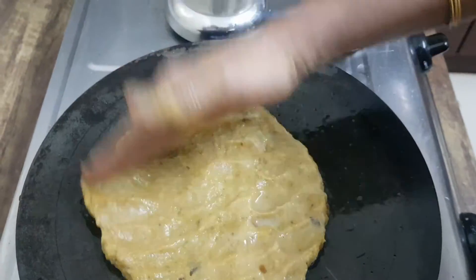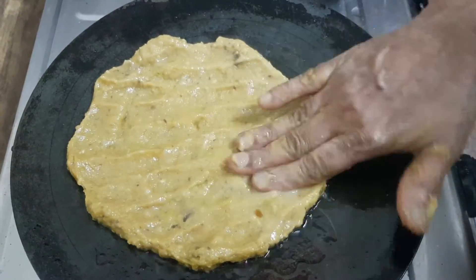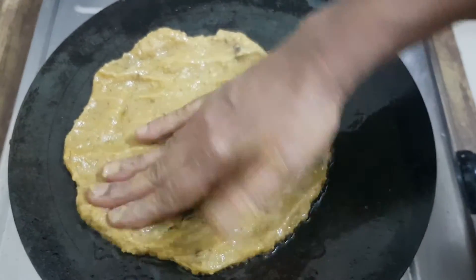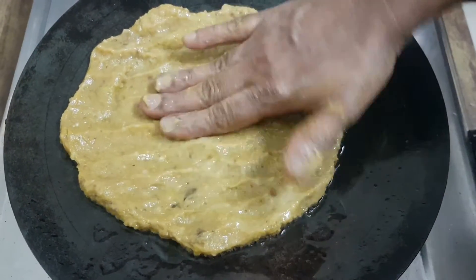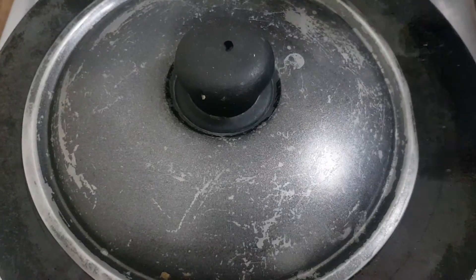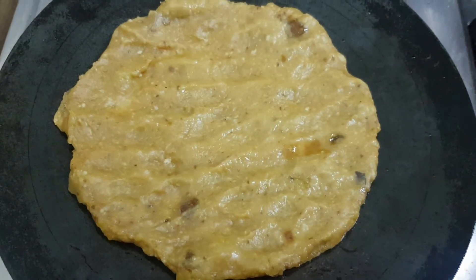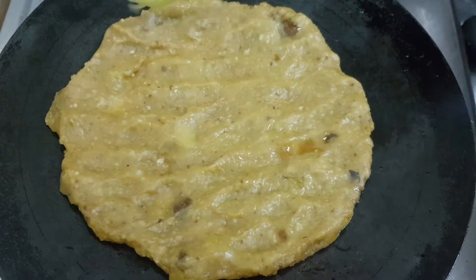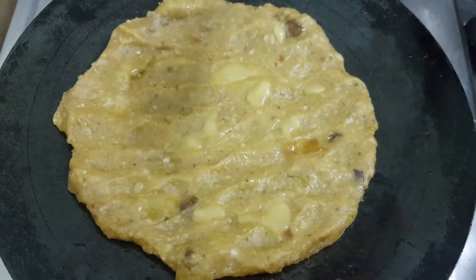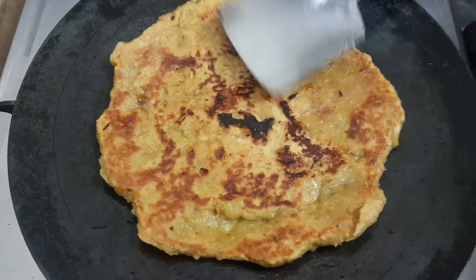I am going to put it in my hand. I am going to make it three. We are going to make it a little. We'll add it a bit.